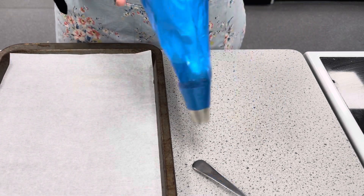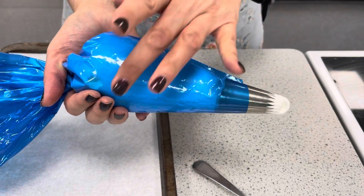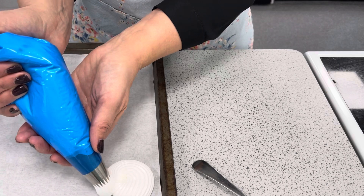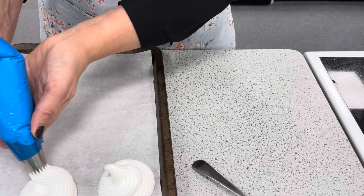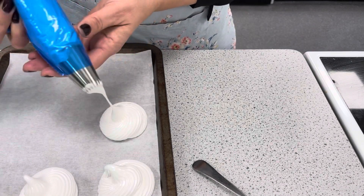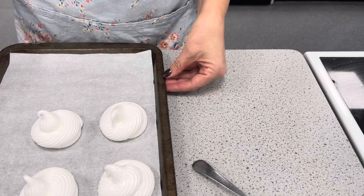We're then going to squeeze down the mixture to the end of the piping bag and then twist the piping bag to create pressure. Use this part of your hand to apply the pressure while the other hand guides the shape, and then we are just going to create nice meringue shapes. To create the pressure we squeeze and guide, and there are our meringues ready to go into the oven.